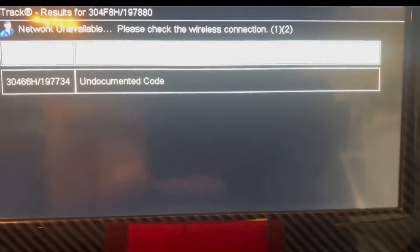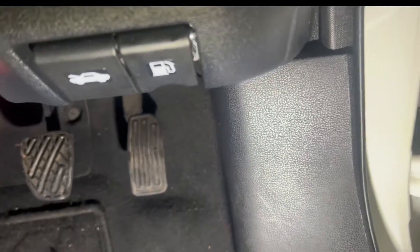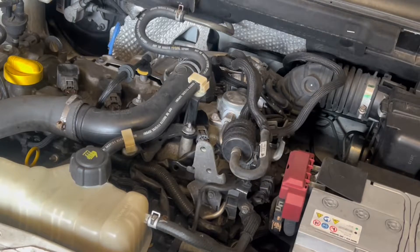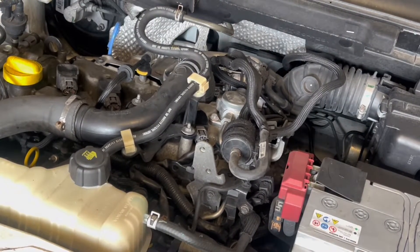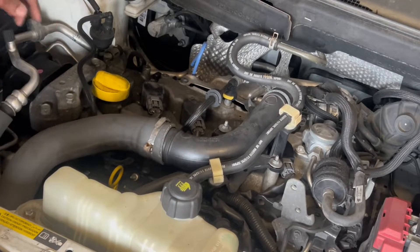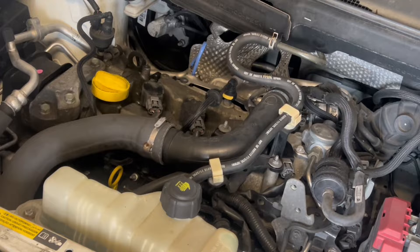I am going to leave the fault code as it is, ignition off, and go to the engine bay. I am going to start the car and check the old school way. I am feeling the timing chain is also rattling. I think now it is time to change the timing chain. But sometimes this misfire could be related to the timing chain, sometimes not.